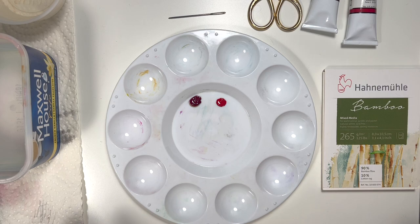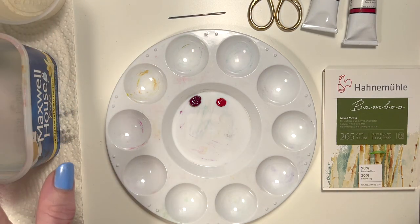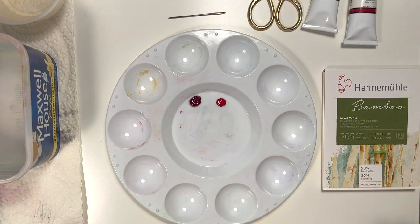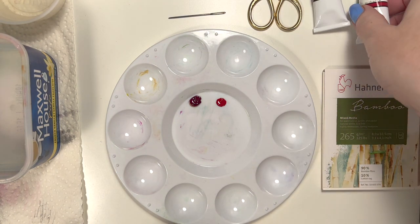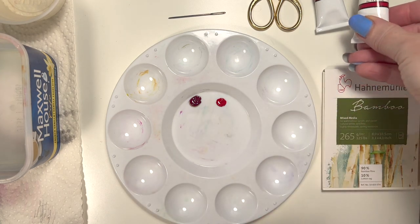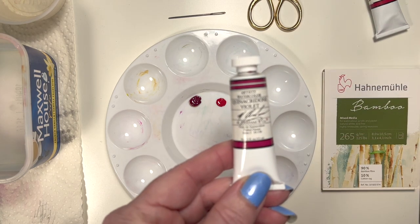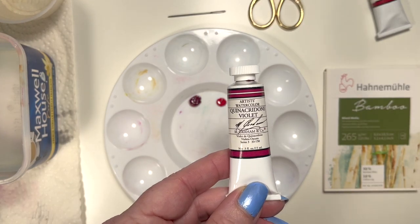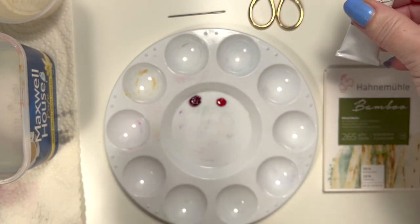So basic materials you're going to need: I have two pots of water here — any kind of container is fine, you'll see why I have two in a moment. I've got two different colors of red watercolor paint. I'm using M. Graham paint — I have the quinacridone rose, which is a lighter one, and I also have quinacridone violet. But any colors, any watercolor brand, doesn't matter. This is just what I happen to have.